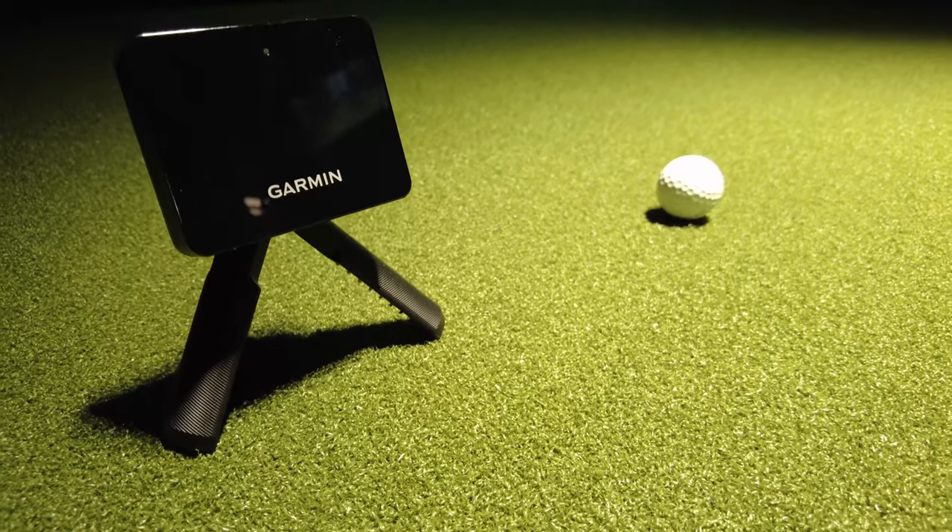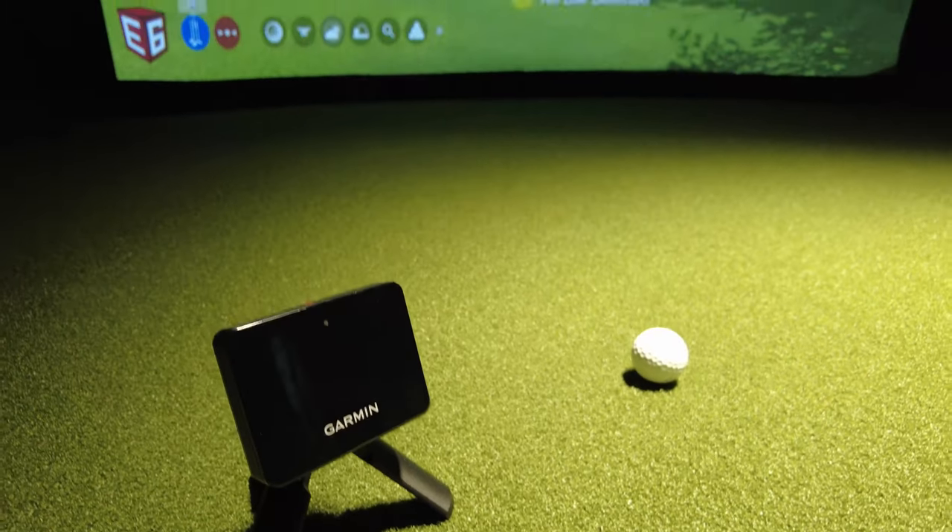There are a few golf apps on the market to be used with the Garmin R10. This includes both the Awesome Golf and the Garmin Golf app. The real question is which one is the most accurate? In today's video we're going to find out by putting the Garmin R10 up against a $50,000 simulator using both apps to see which one is really the best.